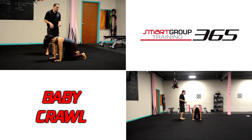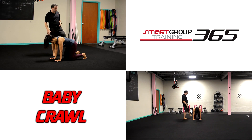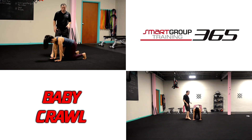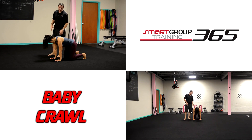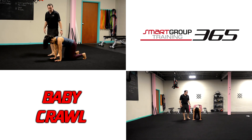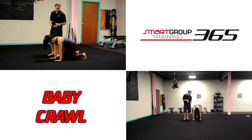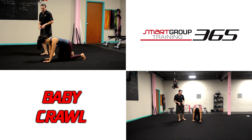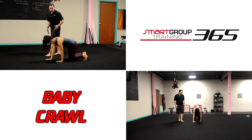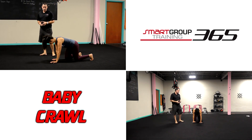Baby crawl is a six-point exercise, so we have both feet, both knees, and both hands on the ground — six points of contact. I want to make sure her spine stays nice and straight. What she's going to do is crawl forward with opposite limbs: right arm, left leg, then left arm, right leg — getting into a good rhythm.